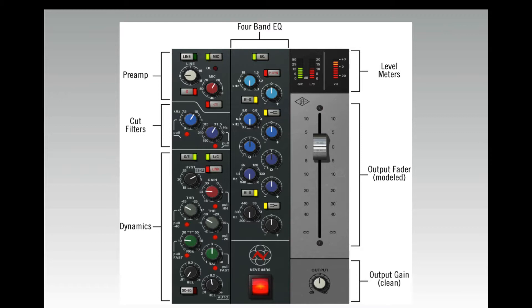You can switch to the line input if, say, you wanted to emulate a bass guitar being plugged directly into the desk. You can press the line input and use the gain adjustment there. Both sound great and have a slightly different tonal characteristic.